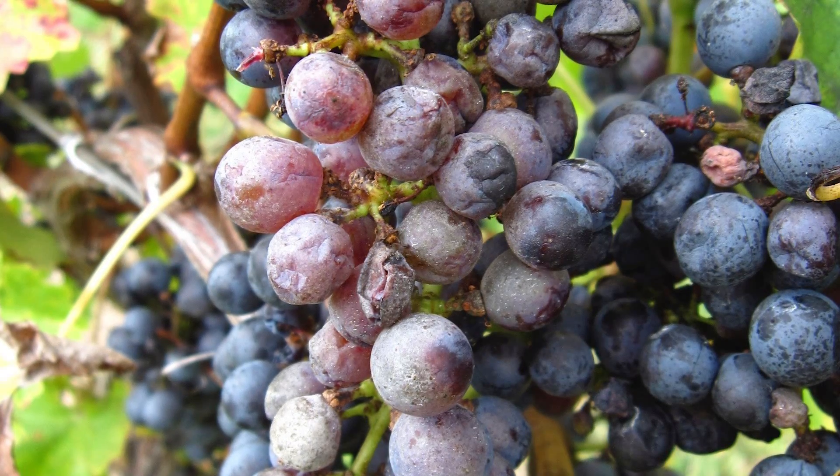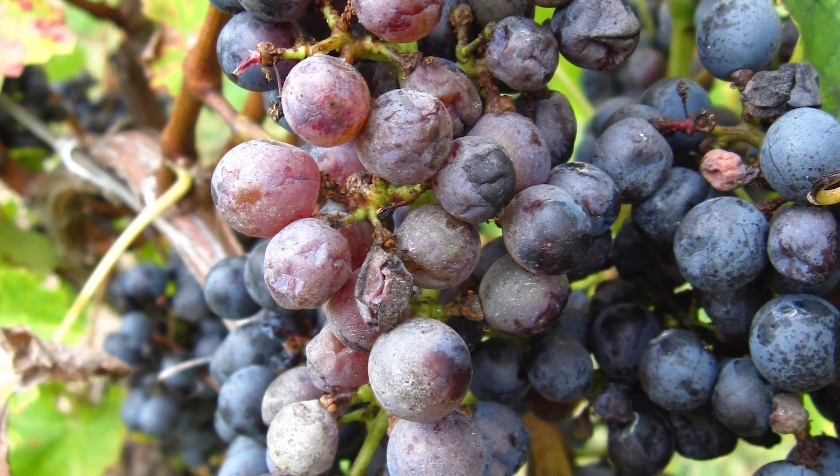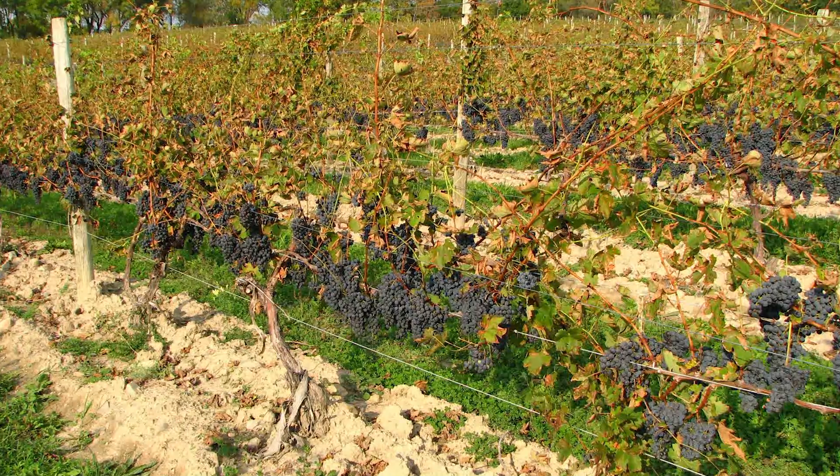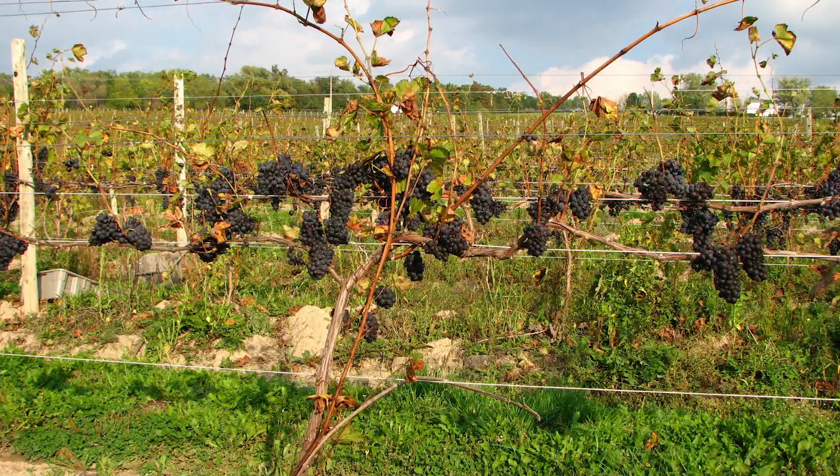Clusters that are infected later in the season will have berries that don't soften up and ripen like healthy fruit does. The disease can completely defoliate a grapevine before harvest, which will keep the fruit from getting fully ripe.